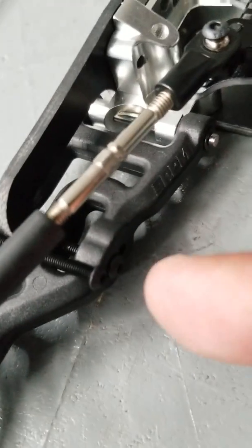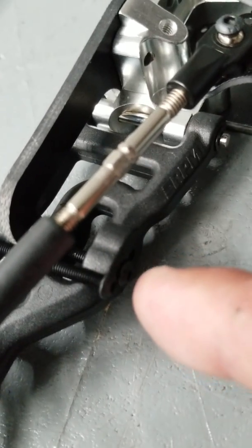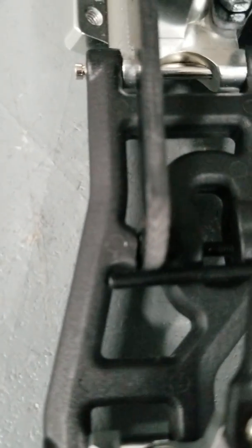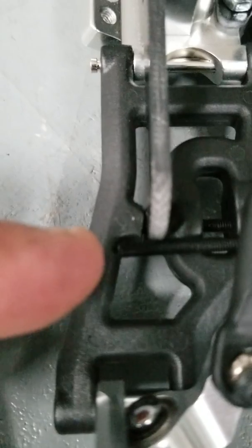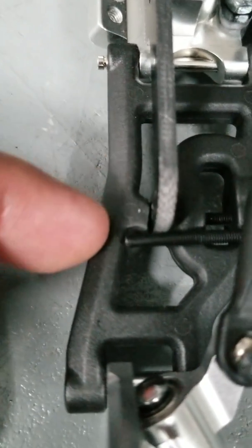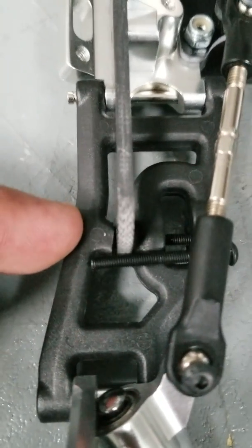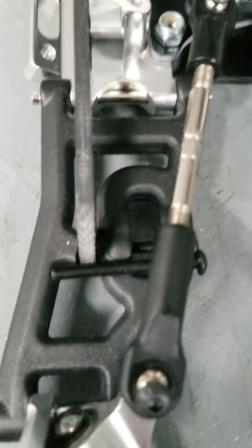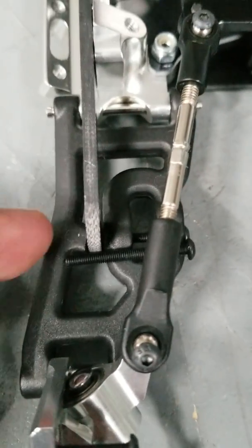On the backside, at the first shock mount hole — basically that first hump — you're gonna take a 3 millimeter drill bit and drill straight through, but stop pretty much right where you see that bolt. You can see that little curve line right in the middle; you're gonna stop somewhere about there. You're not going all the way through. What you're doing is allowing that 30 millimeter screw to go through and screw into the other side.